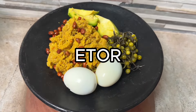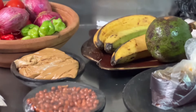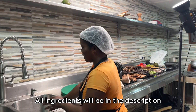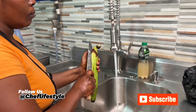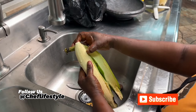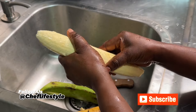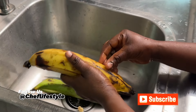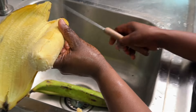When making Eto, you can use cocoa yam, yam, or plantain. If you are going to use plantain, there is a ratio you need to follow. We are using one ripe plantain and one unripe plantain. It depends on your preference — I would probably use two ripe plantains because I like very sweet Eto, but traditionally they use unripe plantain most of the time.